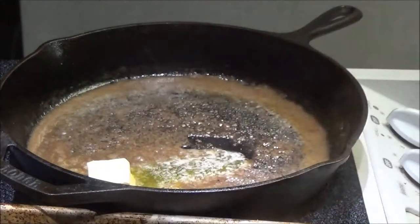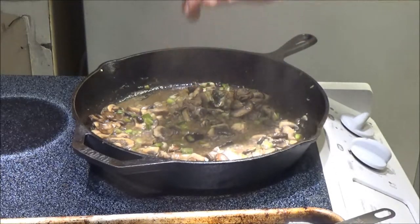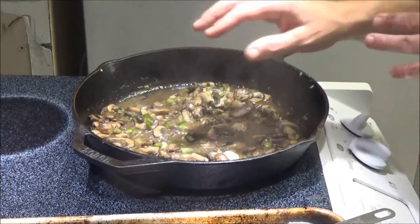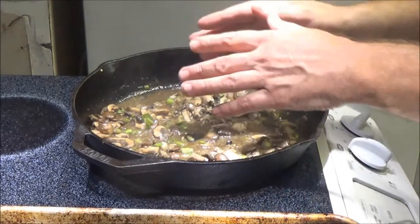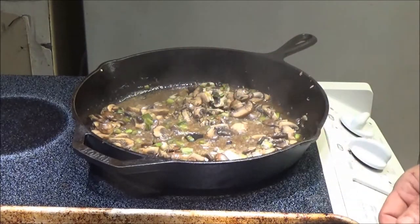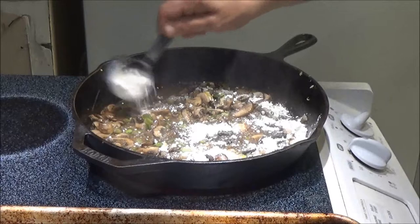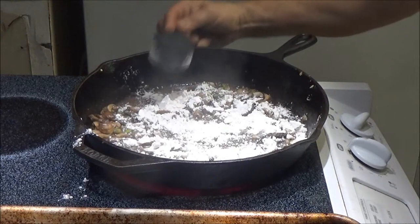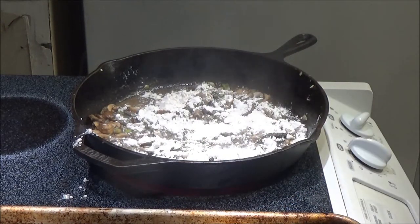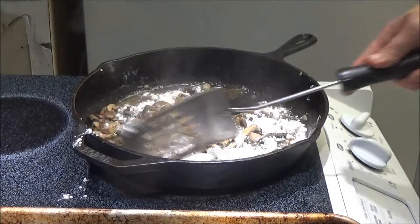We've cooked our mushrooms. I put in fresh diced garlic using a garlic press — it calls for about two cloves but I put three in mine. Now we're going to add a quarter cup of flour. We're going to sprinkle this in and stir it for one minute. I'm setting the kitchen timer for one minute.